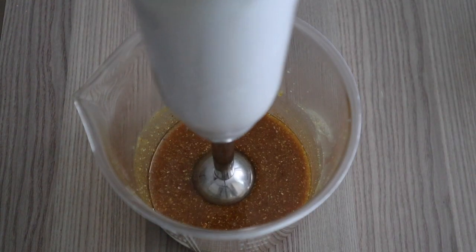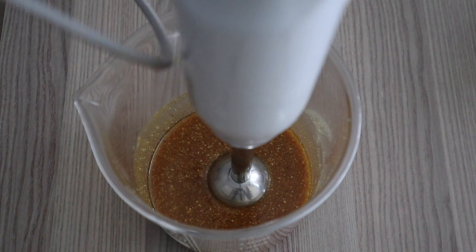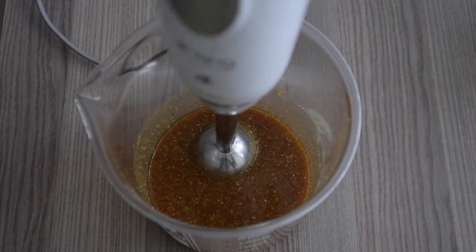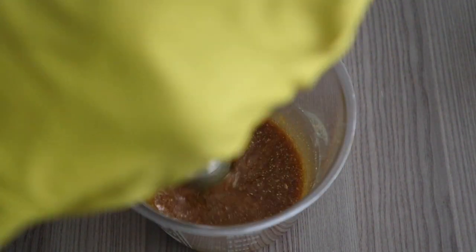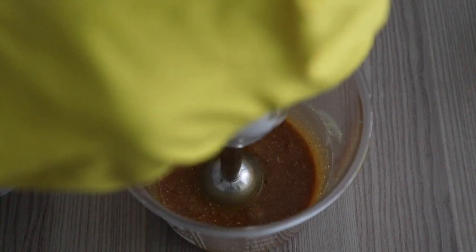As you can see the consistency is quite watery, but do not panic — everything is warm at the moment. The more it cools down, the more it solidifies, so don't worry about how liquidy it looks right now. I'm going in with my hand blender to mix it thoroughly.